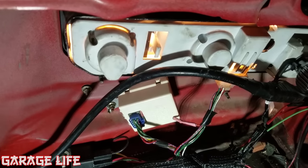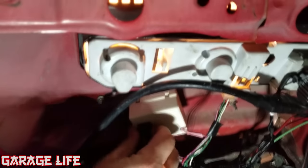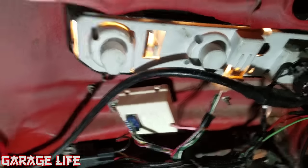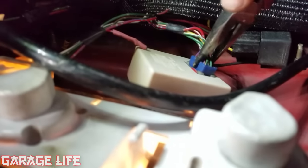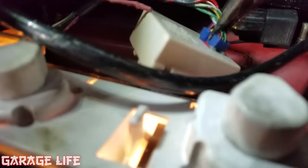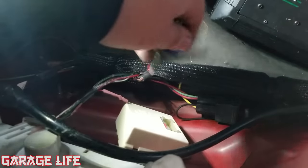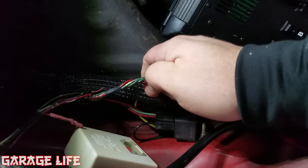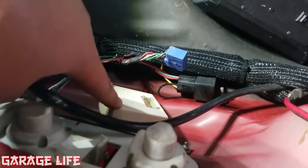It doesn't work all the time. It's really stupid and really hard to pull out. God, I hate it so much. The cold pressing down on these hurts your fingers so bad. Ron came up with a solution to bypass this without having to do any wiring at all — it's a plug-and-play solution.